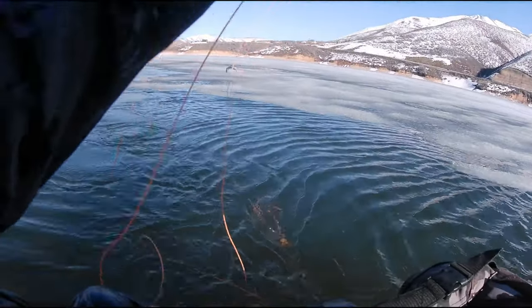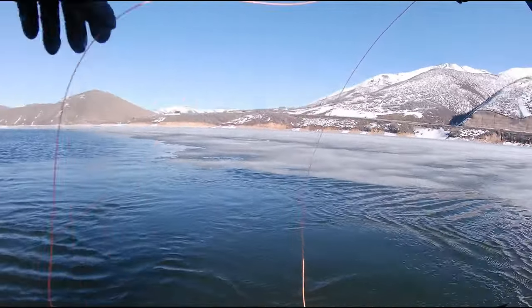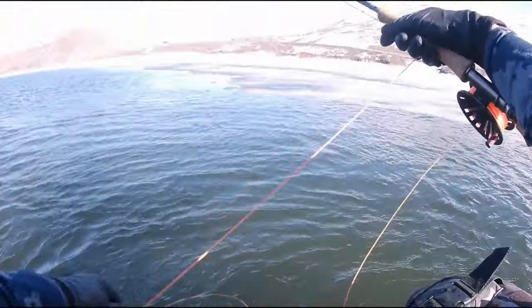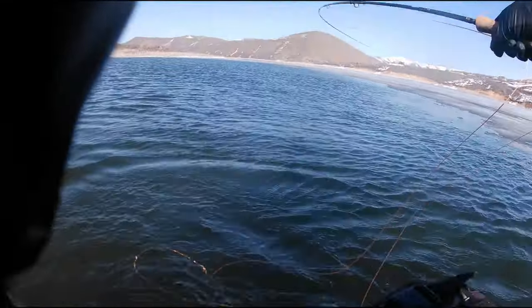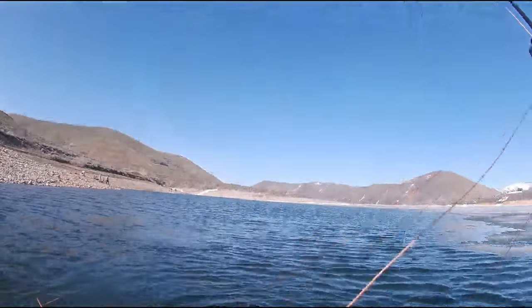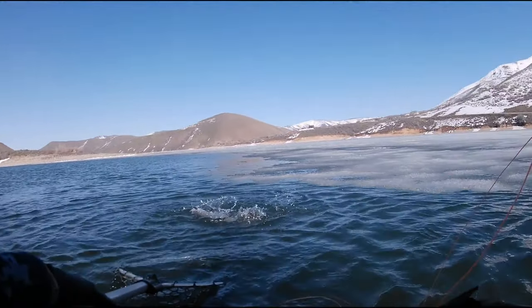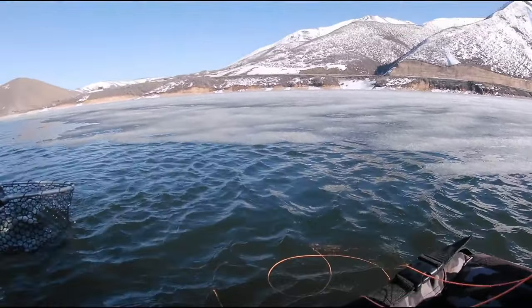He made a mess of my line. I don't know if you saw that — he ended up through the ice. He jumped twice and ended up jumping right through the ice. Man, these are chunky dude. That might be the last fish because now my line is a knotted mess.